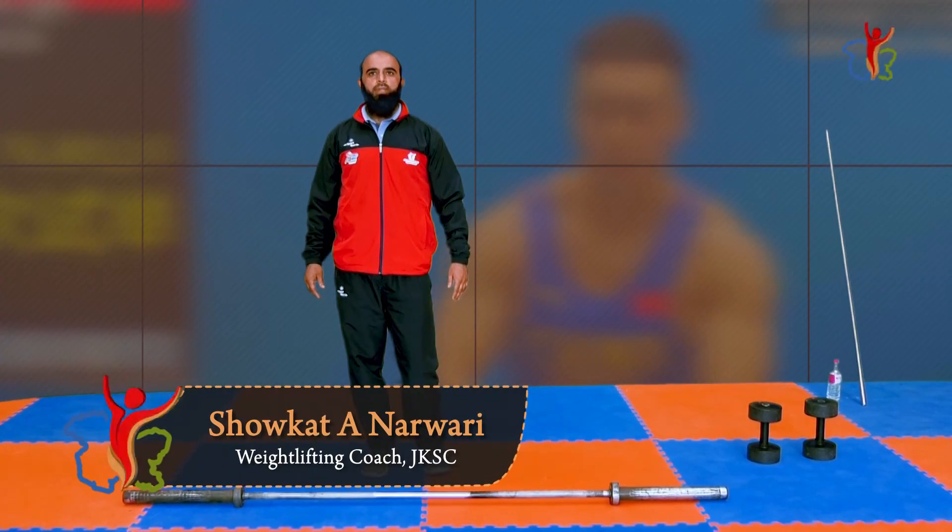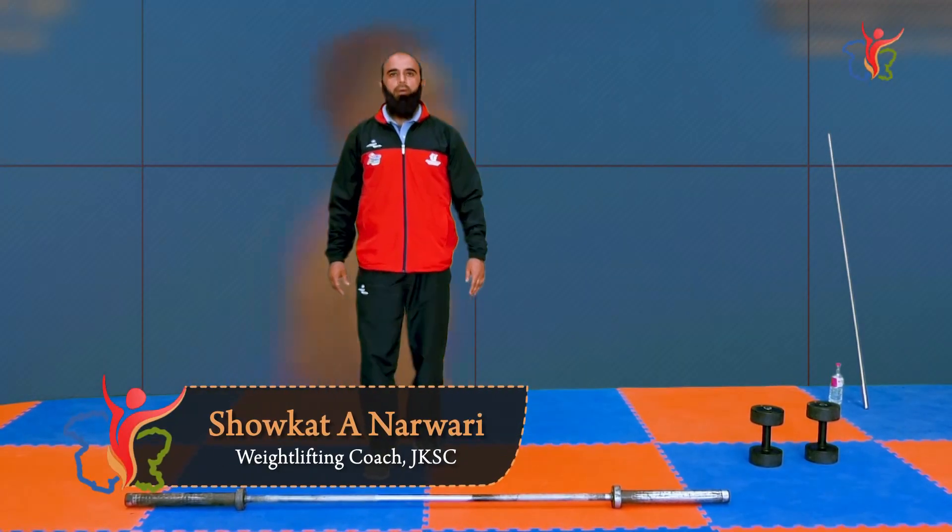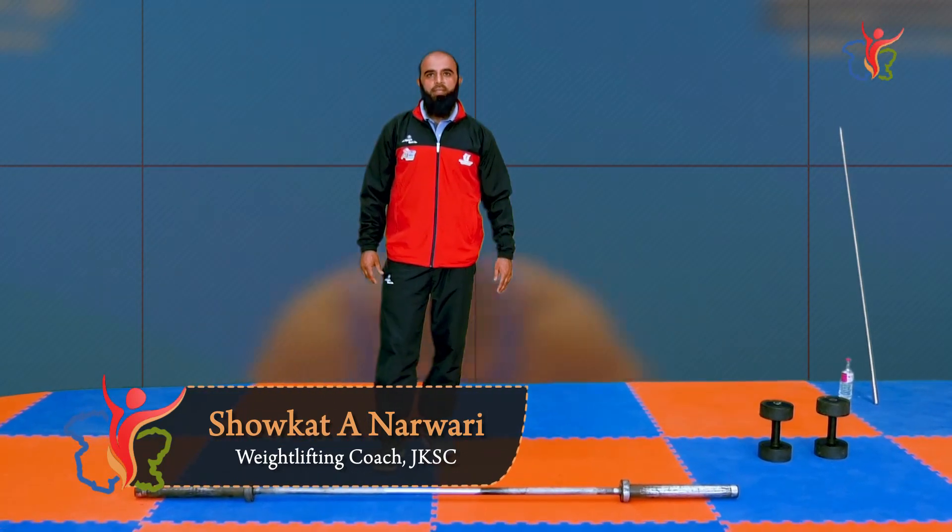Hi friends, I am Shaukandaji Narvari, Weightlifting Coach. Today, I am going to teach a snatch or supporting exercise technique.